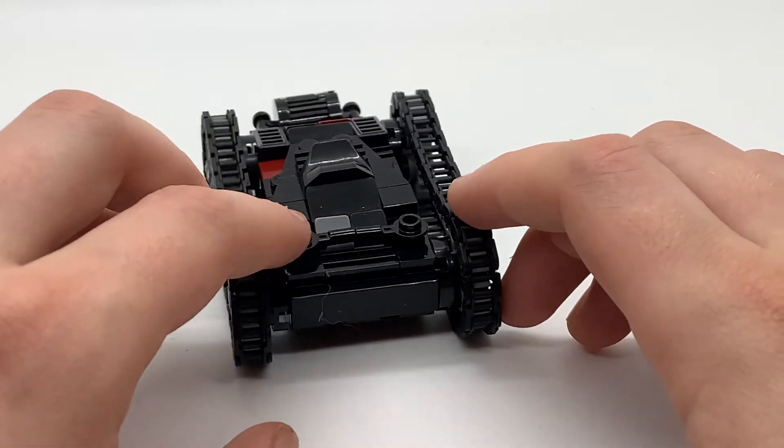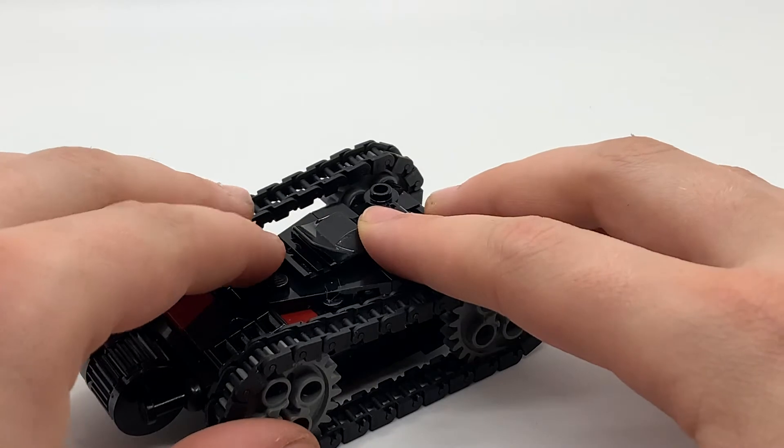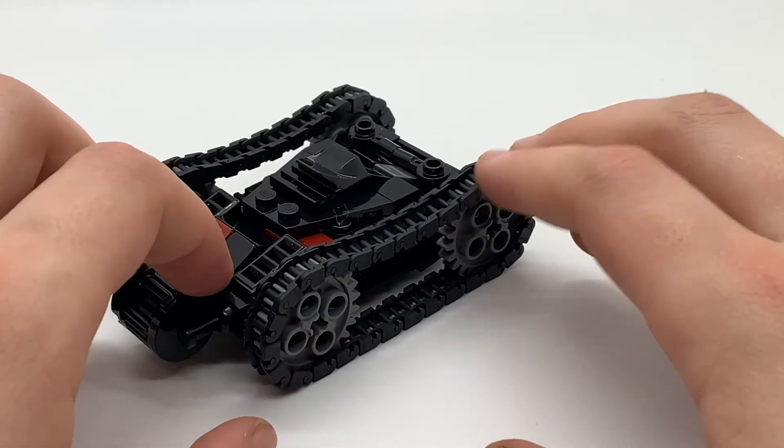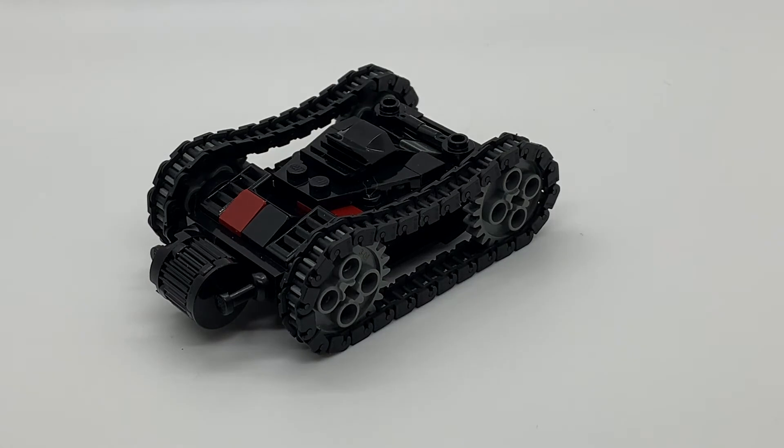I think it turned out really well, having a very small scale but still very detailed and fun to play with — a Tank from Avatar The Last Airbender. If you enjoyed this video, please leave it a like. If you want to see more like this — robotics and reviews — consider subscribing to Trap Robotics. Thanks for watching.